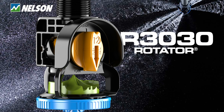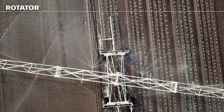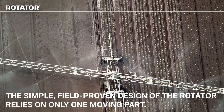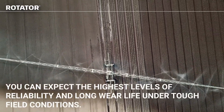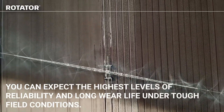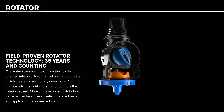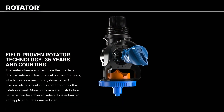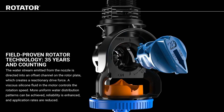The R3030 Rotator from Nelson Irrigation — the world's premier pivot sprinkler, featuring the widest throw on drops and highest uniformity. The simple, field-proven design of the rotator relies on only one moving part. You can expect the highest levels of reliability and long-wear life under tough field conditions. The R3030 Rotator has been using field-proven rotator technology for 35 years and counting.